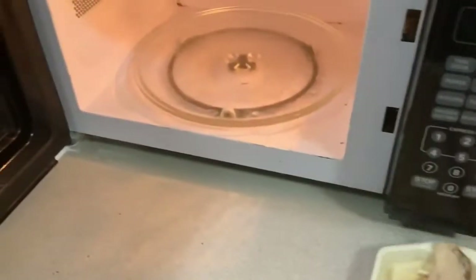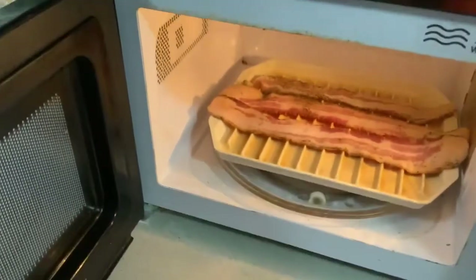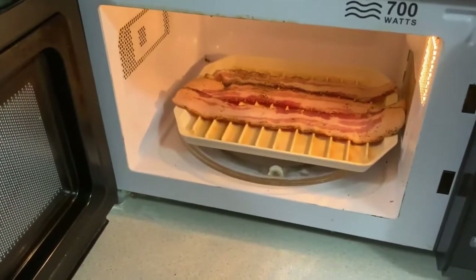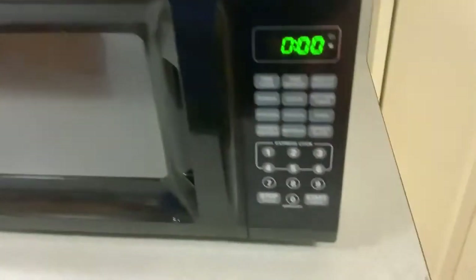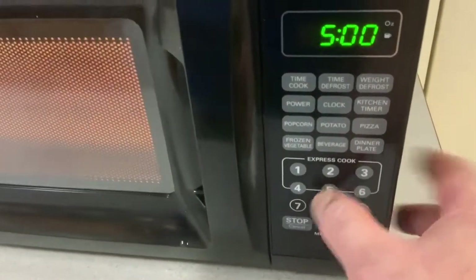I'm going to put it in the microwave. We have three slices of bacon. I usually do six minutes, but for three slices I'm just going to press five minutes and let that start to cook.